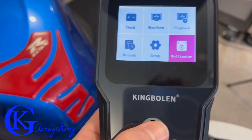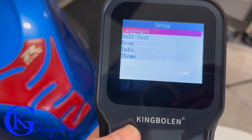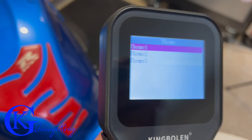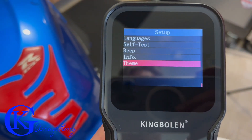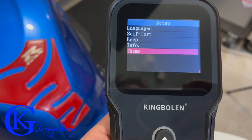Using the toggles, we're going to go to setup. In setup it's just for languages, beep, info, and theme — pretty easy. Here's theme one, it's a backlit display. Theme two is a little bit darker. Theme three is even darker yet. And you can control your beeps, languages, and stuff like that.